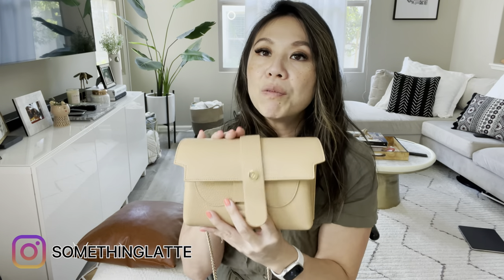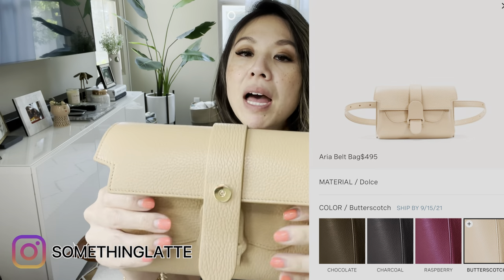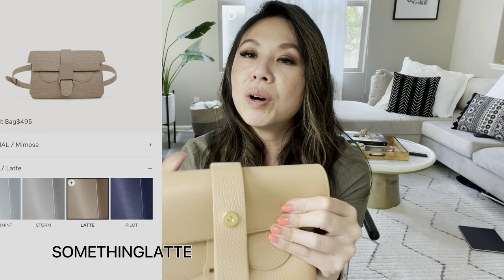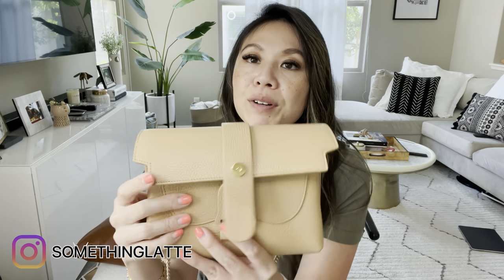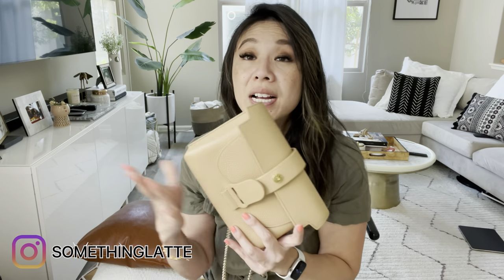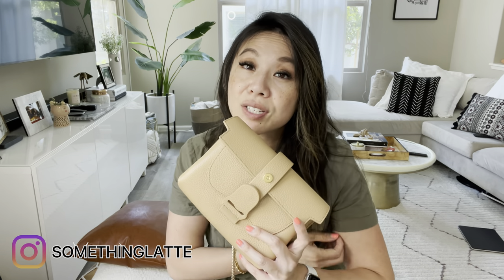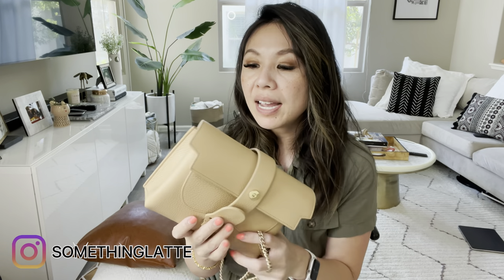Senrêve uses a variety of leathers, but this one is the Dolce — it's a pebble leather that's super plushy and soft. Some people say it's delicate compared to their other leathers, but it really isn't; I can toss this around and there's not a single scratch on the hardware or the bag. Each color comes with its own hardware pairing — some in silver, some in gold — and you can customize it, though there is an additional cost for that.